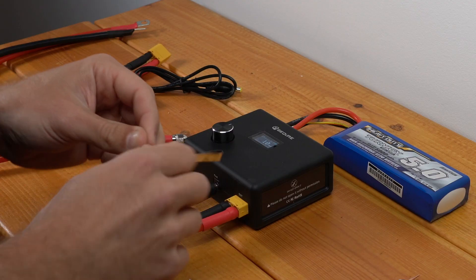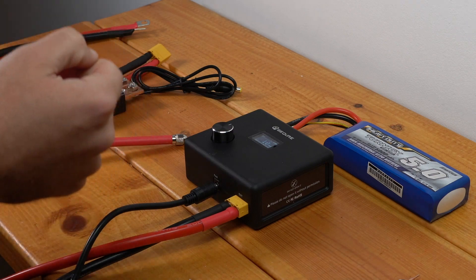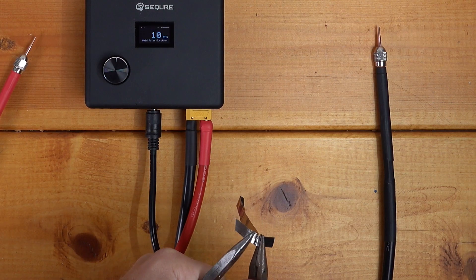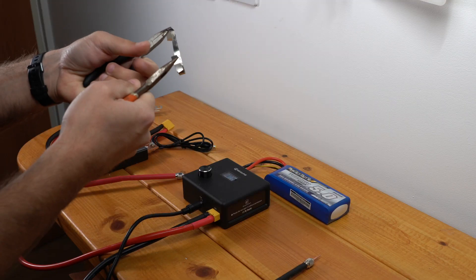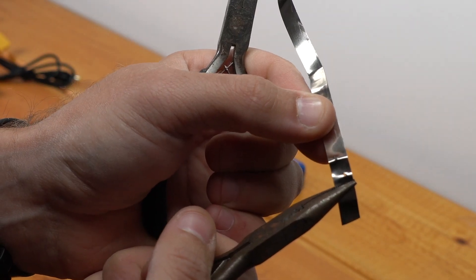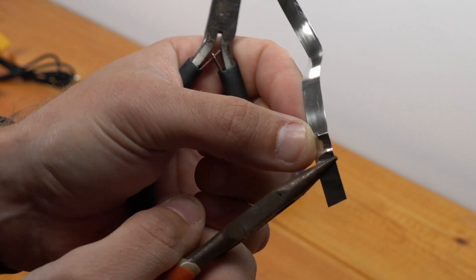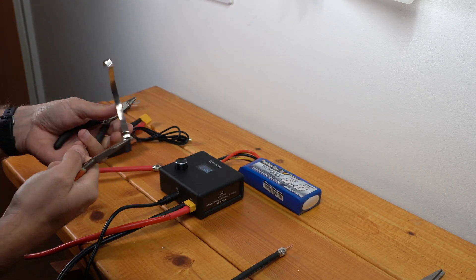That's quite a good weld there, actually. Look at that — that is difficult to pull apart. That is a nice weld. So if we come in here and take a closer look, that's actually a pretty nice weld. I ripped apart the metal to get that apart, so I'm pretty happy with that, to be honest.